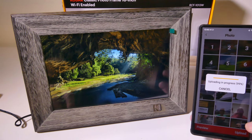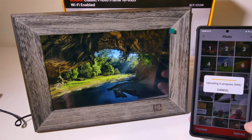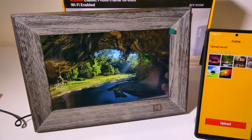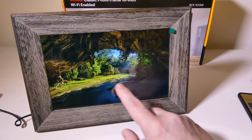You can do this from anywhere. So if you're on vacation and you want to upload your pictures to your photo frame, you can easily do that with the application — no problems whatsoever. The photos have been uploaded, and it tells me which ones I uploaded in the app.